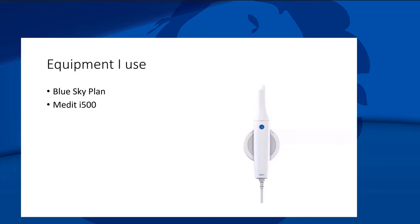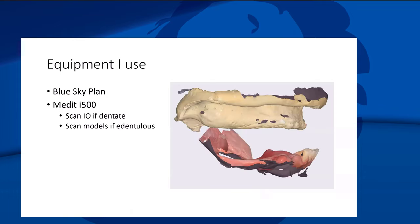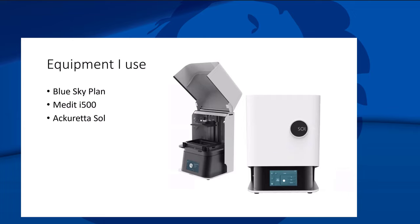I have a Medit i500 — I love it even though it's an older generation. My philosophy: I'll scan patients intraorally if they're dentate, but for edentulous patients I scan models instead — intraoral scanning of edentulous patients is a pain. I love alginate and PVS impressions. I do my own bite rims, scan bites, and work from those models.